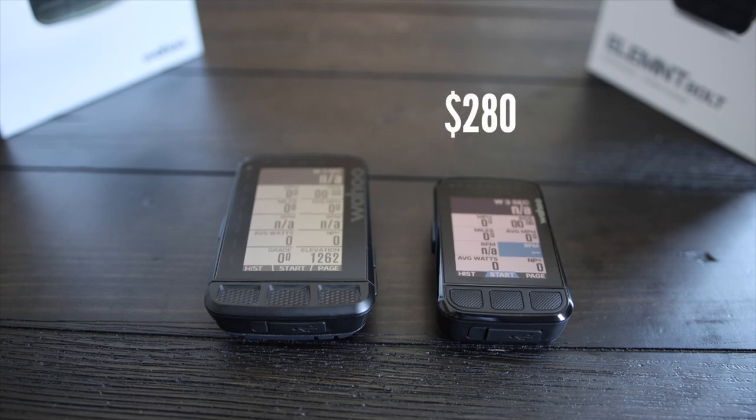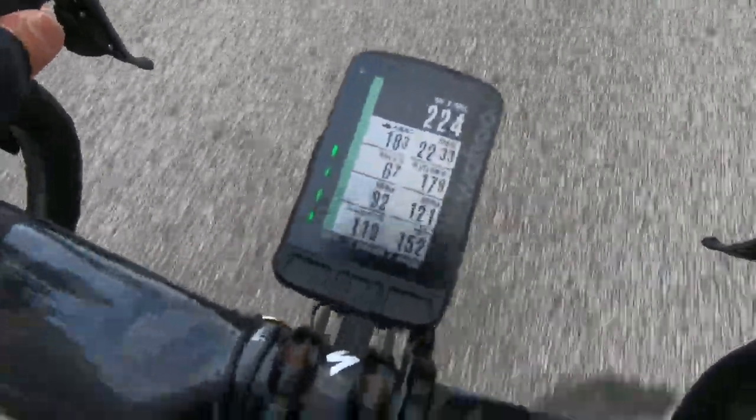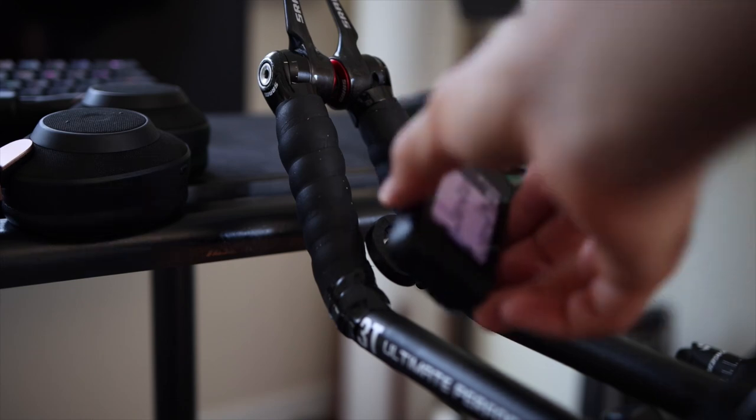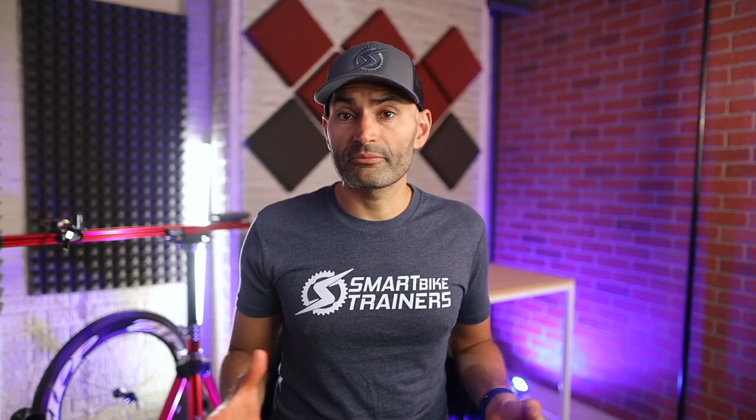The new Bolt retails for $280 US dollars, and the Element Roam retails for $380. So you have to decide if the bigger screen and more battery life is worth the price. For me personally, I like the bigger screen and use the Roam primarily on my road bike, but for my tri bike I like the smaller Bolt because it just fits better on the aero bar. Before the new Bolt came out, it was much easier to pick one over the other, mainly because of all the navigation features on the Element Roam, but now it mainly comes down to size and price. But if I'm looking for something to use mainly for navigation, I would definitely go with the Roam just because of the screen size.